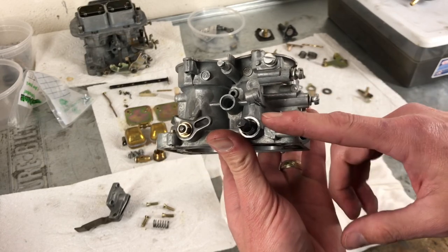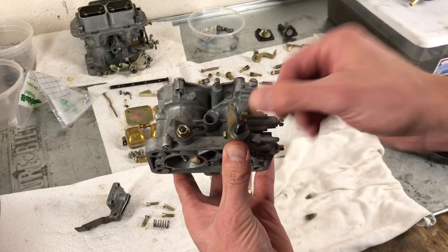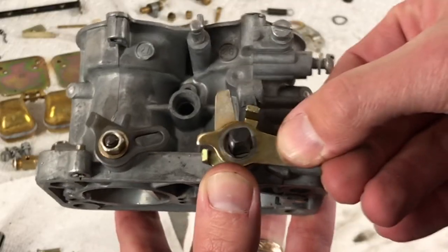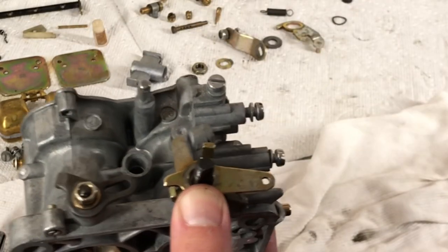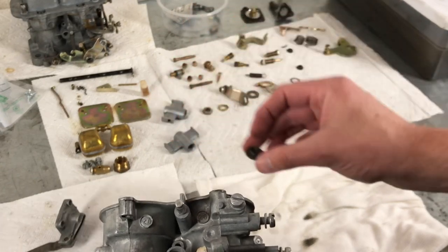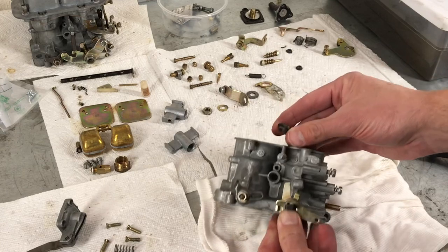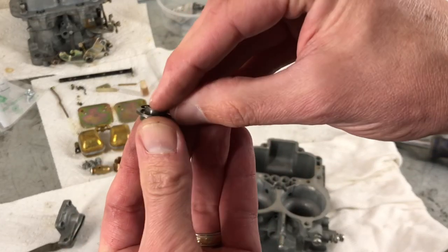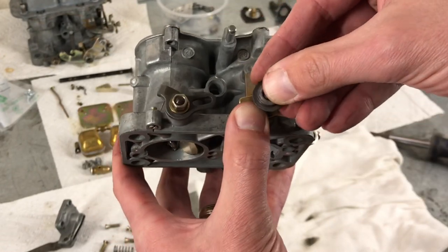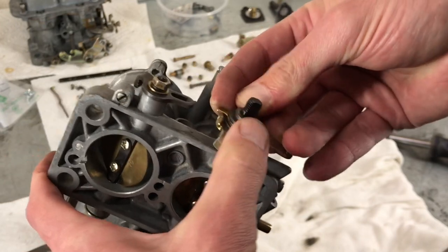Now we're going to work on the linkages on the primary. We're going to take our pieces as we laid them out, and the first one is a keyed slot, then a washer, then this piece. You'll notice this piece sits loose, because we need to use this guy that's like a washer with a small end and a large end. So what we first need to do is add the pressure washer, which is this kind of bent-looking washer. That is going to sit on the small end, and the small end is going to sit towards that last linkage we just put, with the linkage sitting inside of that washer. Push that down.